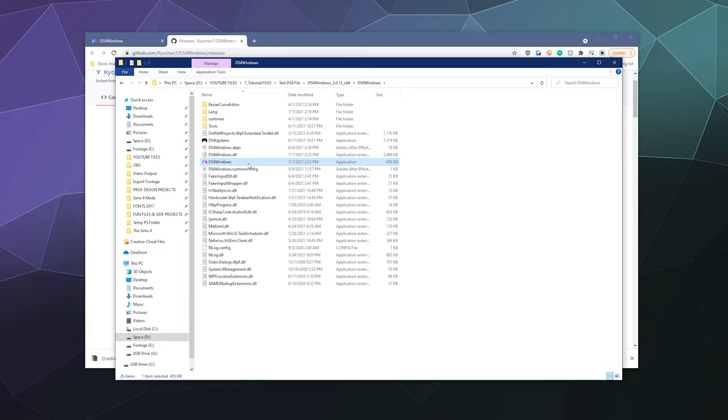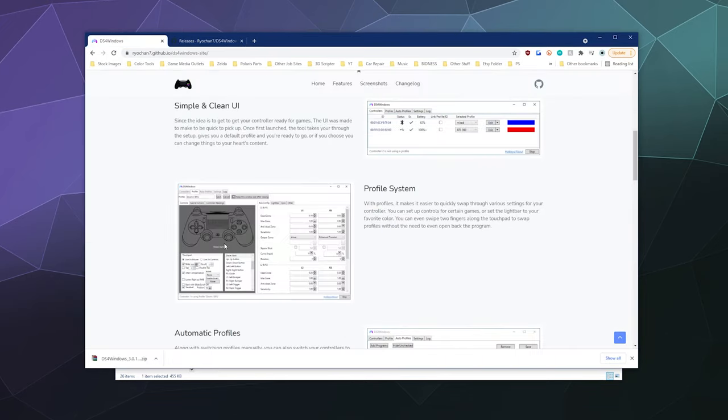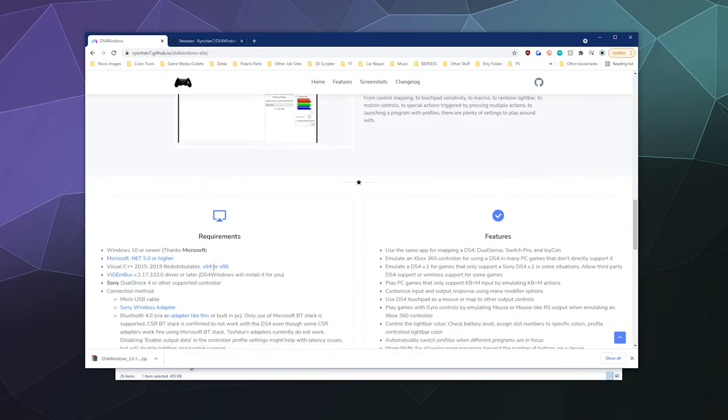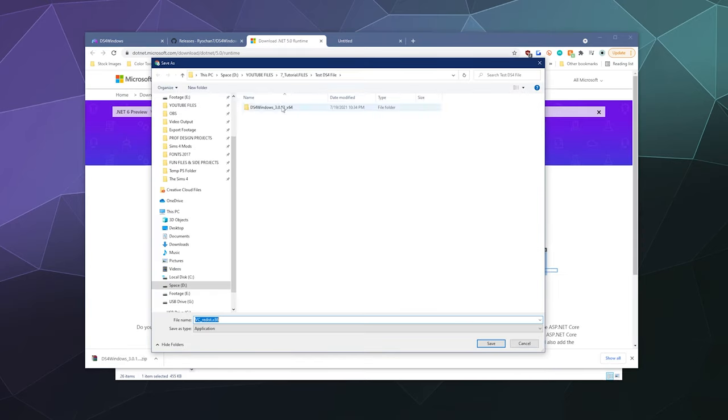If you don't have the .NET framework installed, or if you don't have the C++ redistributable installed, this isn't going to run — you have to have those first. So if you need them, let's back up a little bit and go find them so you don't freak out. Let's go get the dotnet and let's get the redistributable.